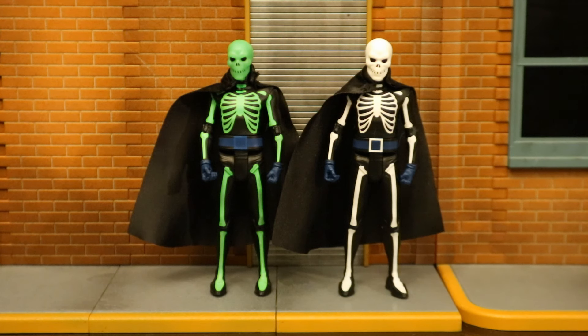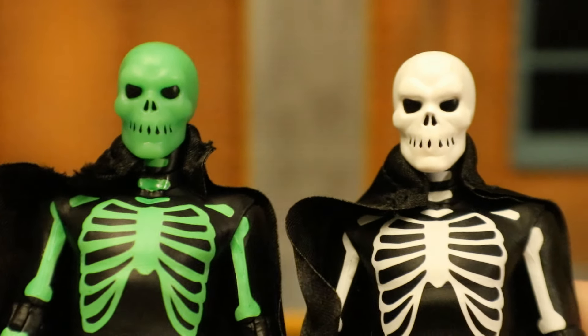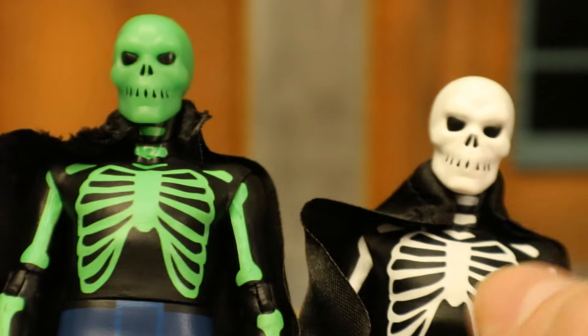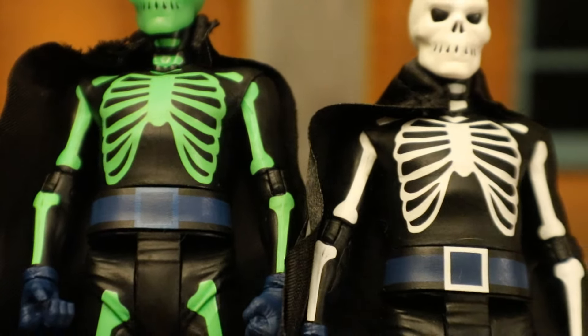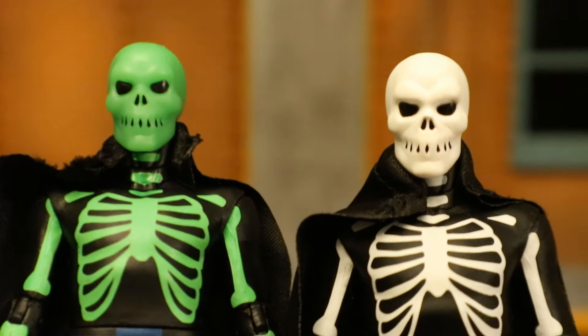Now let's check out the differences and similarities between the Platinum Chase variant and the original version. Besides the obvious paint differences, they're 100% the same figure — same sculpt, same articulation. I do prefer the more traditional look because that's how he looks in the comics, but this is a pretty cool variant. The original is black and white traditional skeleton, and this one is green glow-in-the-dark. They both have the blue belt — although the Platinum's buckle is also blue while the regular's is white — and they both have blue gloves and a cloth soft-goods cape.